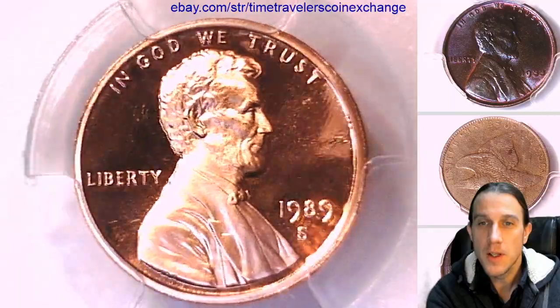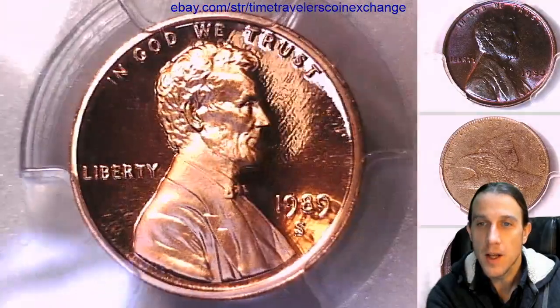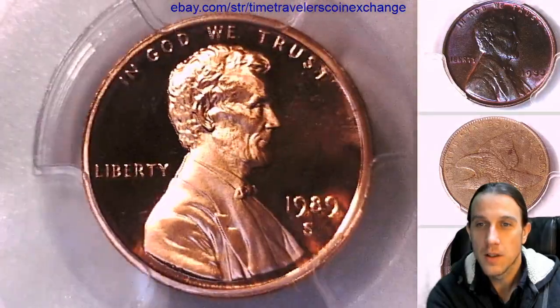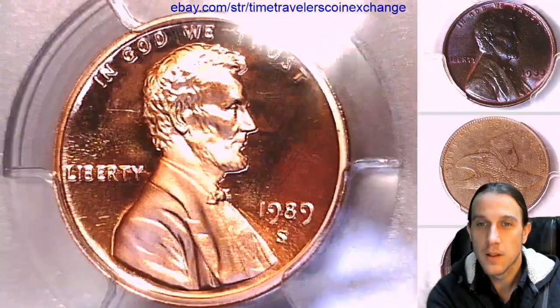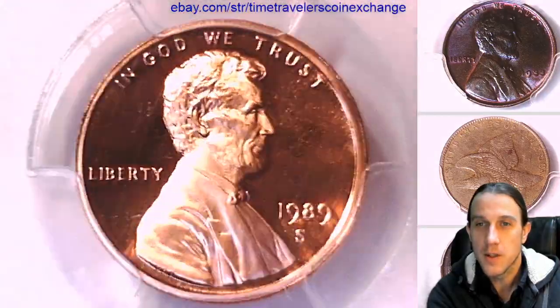Let's take a moment and look at the front of the coin. I'll try to make the light dance across its surface. You can take a moment and appreciate it.